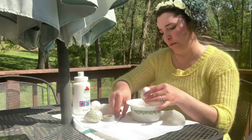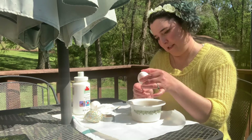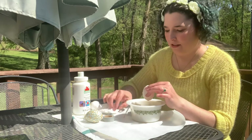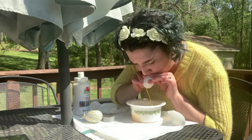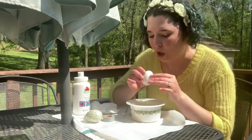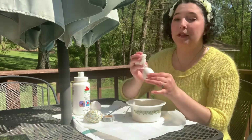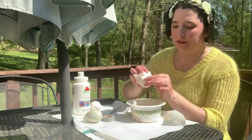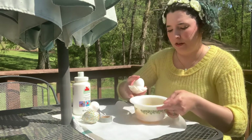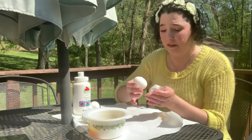I can hear my yolk in there still, so let's see if we can break that up. There we go — that's good. Make sure you wash your hands and everything after you do this so you don't get salmonella everywhere. After you've got all this done, go rinse your egg out and let it dry for a little bit. You have to be patient.